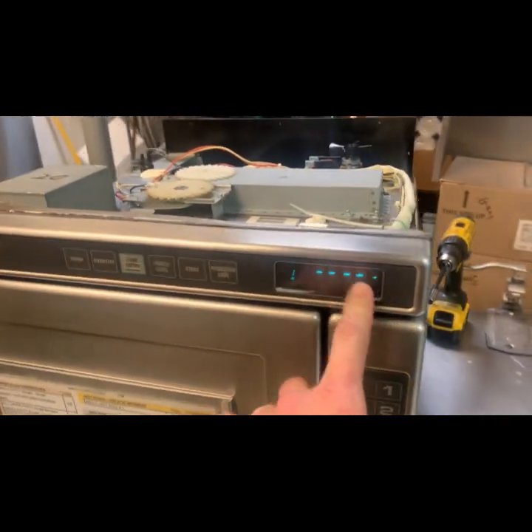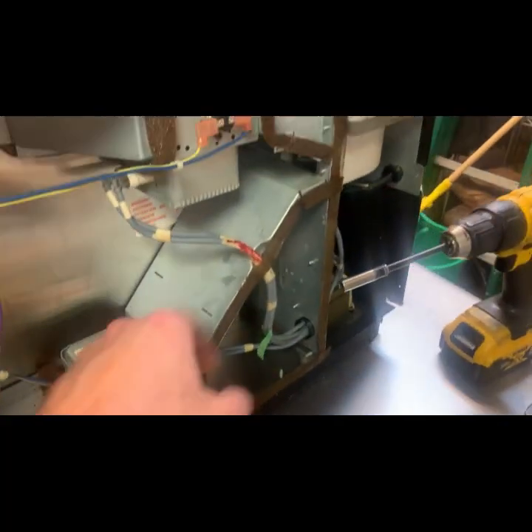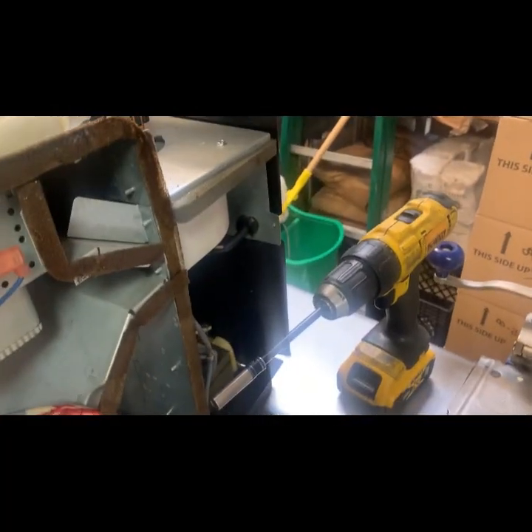This was displaying the word HOT, and when it displays the word HOT it means the magnetrons have overheated — which this is your circulation fan.